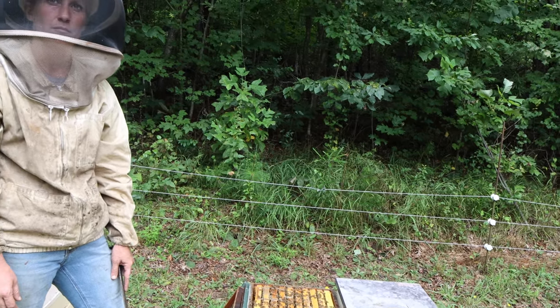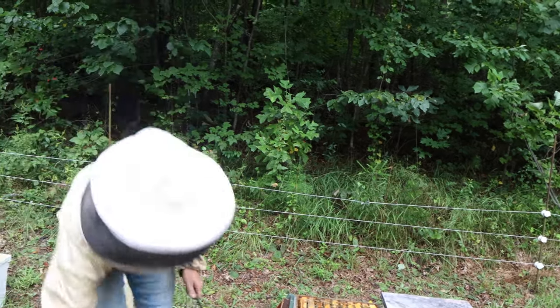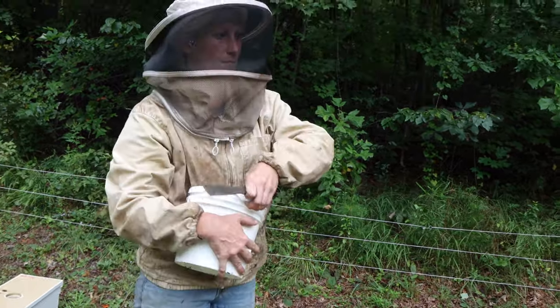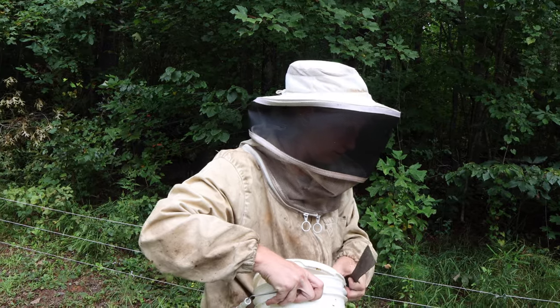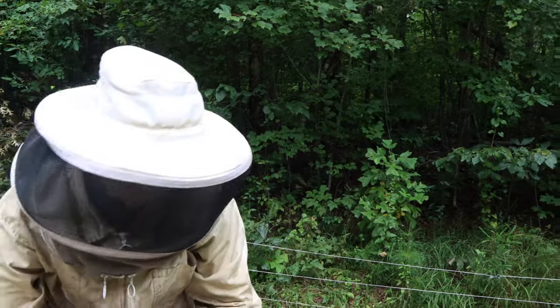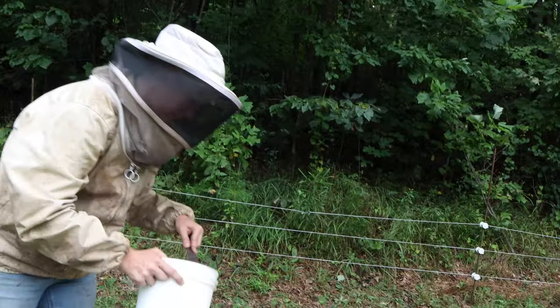So everybody gets a probiotic — a good dose, no mini dose like we were doing. We'll give them a dose today this round, and then the next time we come we might skip it, and then the time after that give them another dose.